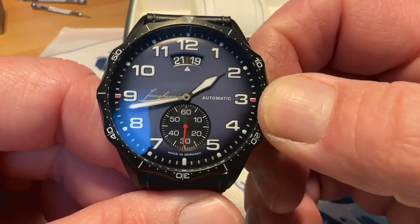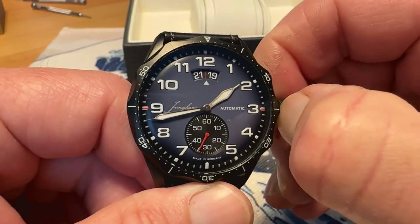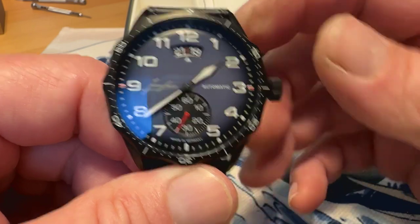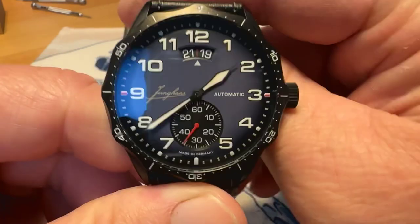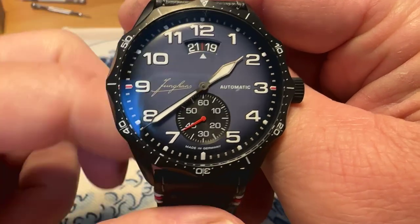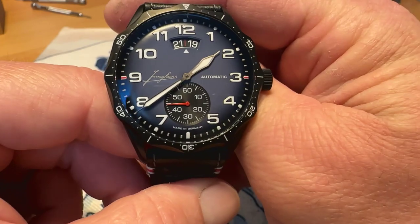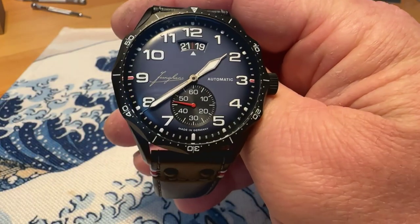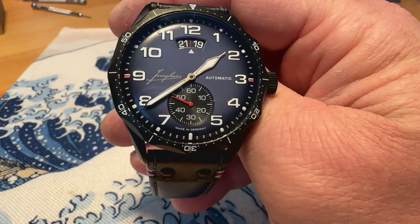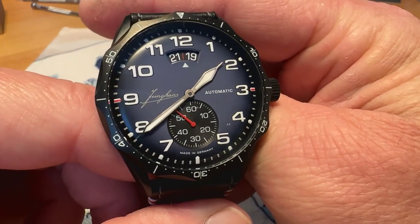This does have a chronograph movement in it, and my guess is that it's also the movement they would use for a small seconds complication. As you can see, you've got your small seconds complication down here and your date complication at the top, which can kind of operate like a two-register chronograph. That's why I'm assuming they chose that particular movement.